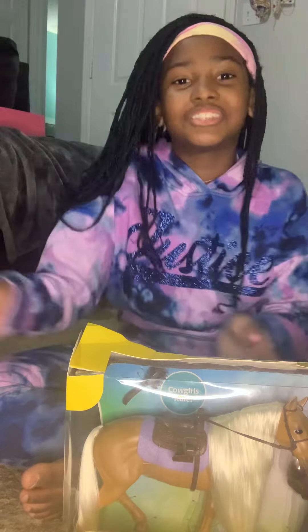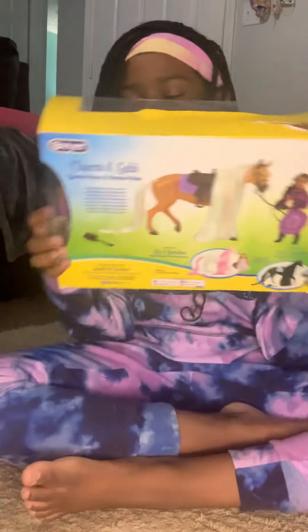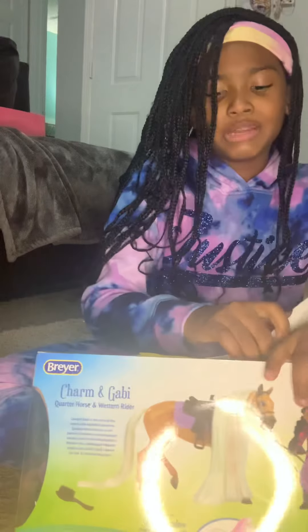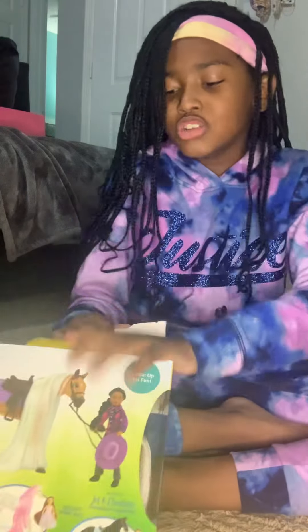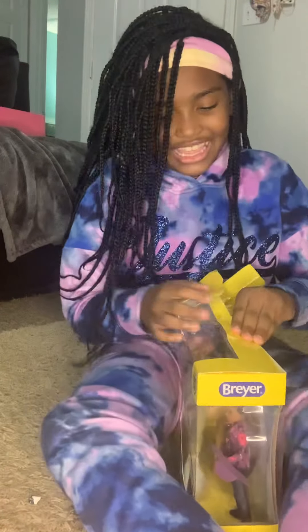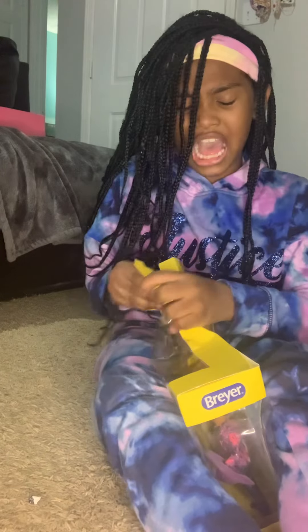Let's start opening it. I'm going to show y'all how to open it. I don't even care about the plastic — I don't care about the plastic or anything in the back at all.